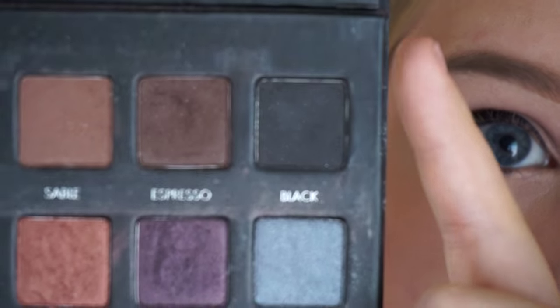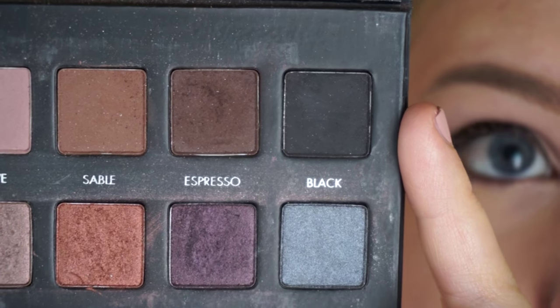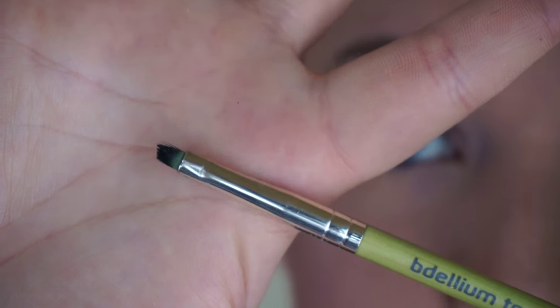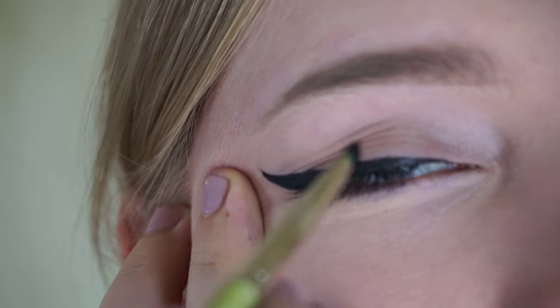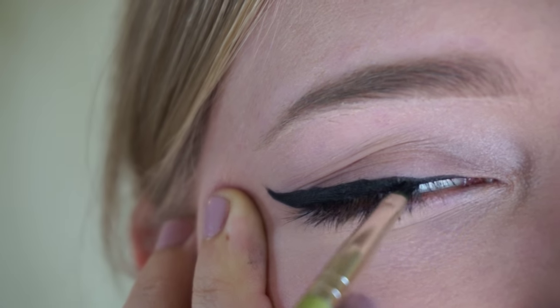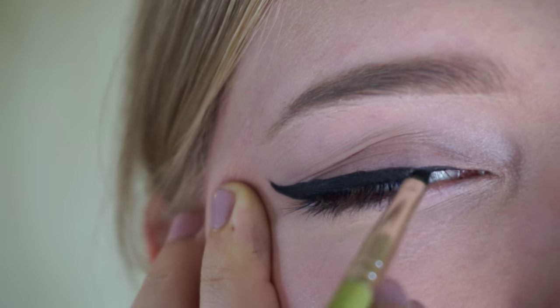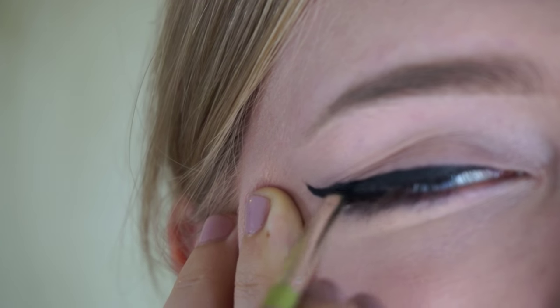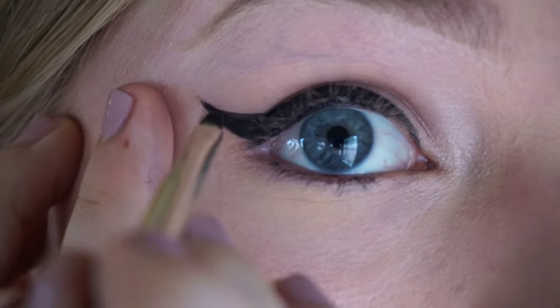The next thing I like to do is go back over my eyeliner with a matte black eyeshadow. I'm going in with the black shade from the Lorac Pro Palette using a Dallium Tulle 760, which is an angled liner brush, and just taking some of that and going back over the eyeliner. This will help to mattify and it will make sure that your liner stays put — it looks really pigmented and dark.